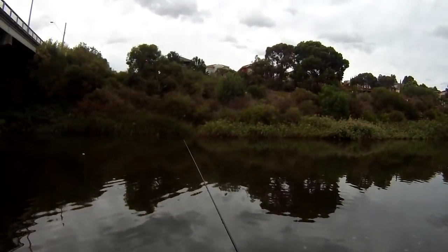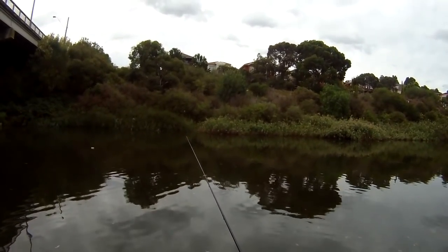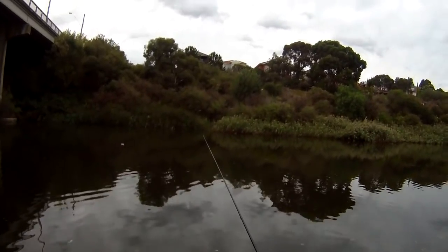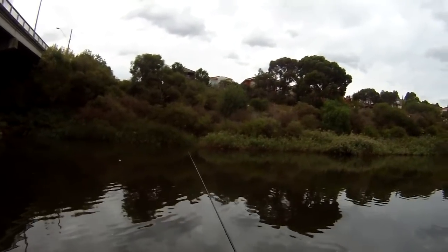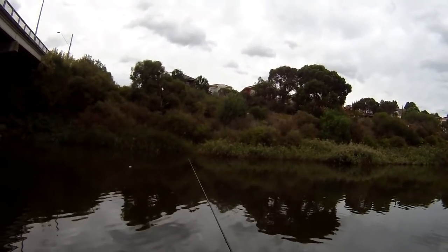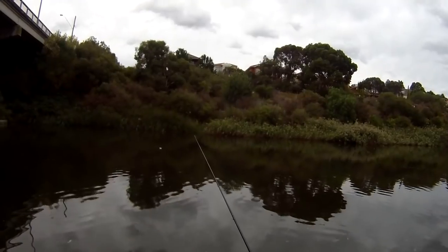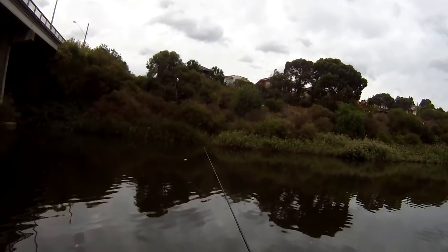I threw some burley in just about a minute ago. I didn't even have any burley in the burley cage this time, but I put the burley out while I was actually setting my rig up and I've just had a couple of bites there. Getting the burley in when you first arrive really works well because if there's fish around, it will get them active and it does a lot of work attracting them into the area.